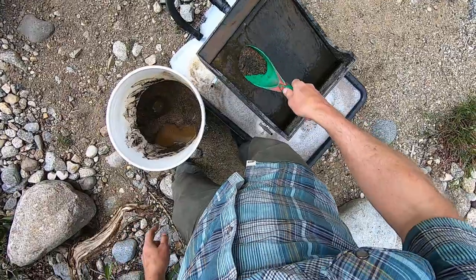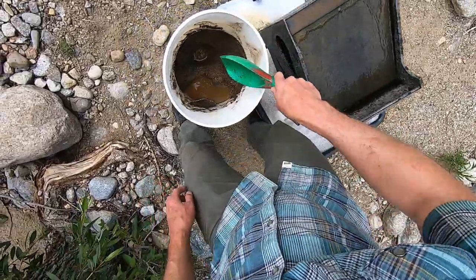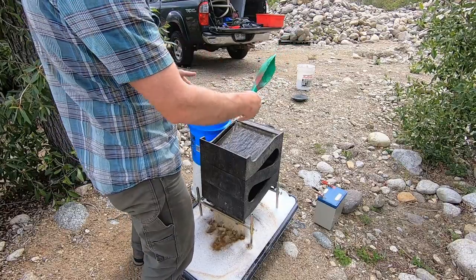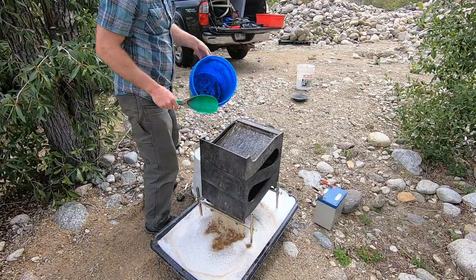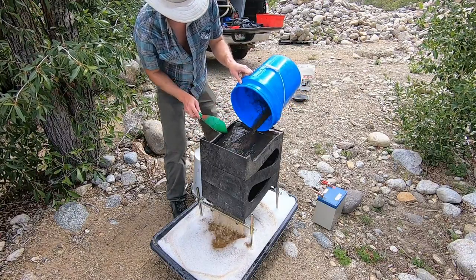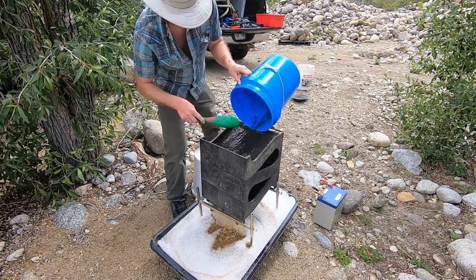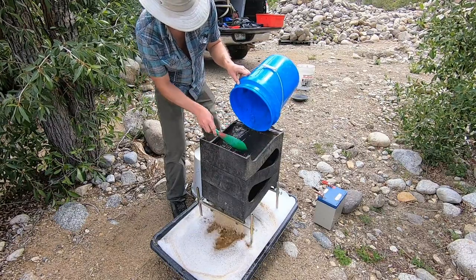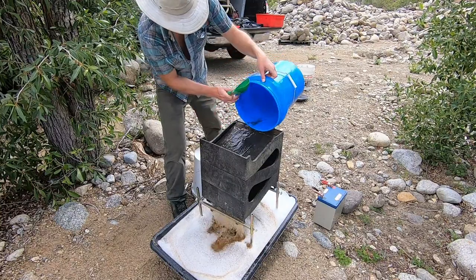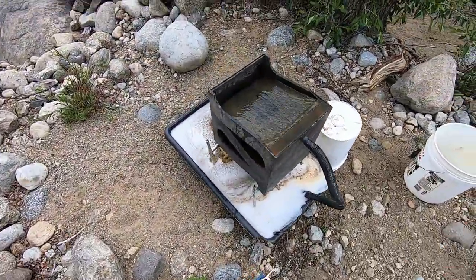I see a bunch of tiny little gold in here. Now you don't want water to surge into the box because it can wash out the ripples in the matting. This is how you clean out your bucket's sink — it's all about time. Now that we've sluiced all of our cons, we have the moment of truth.